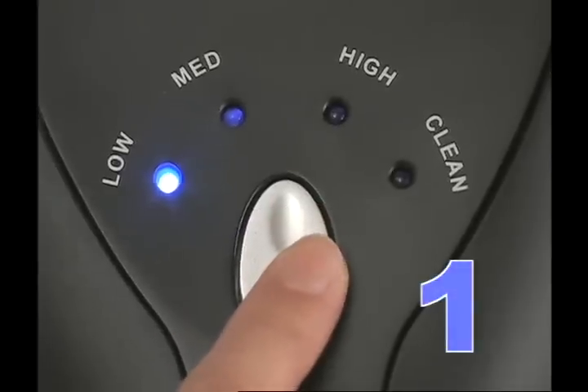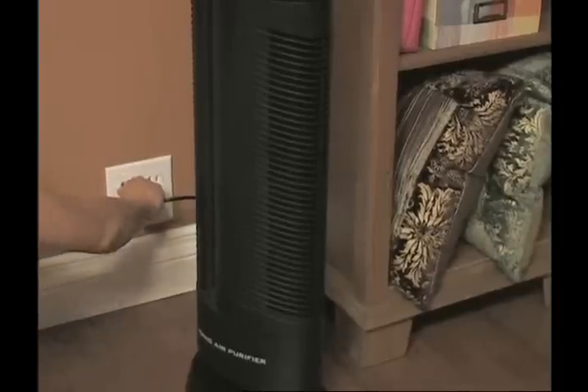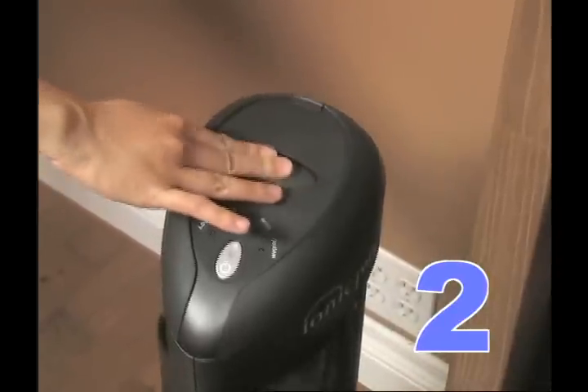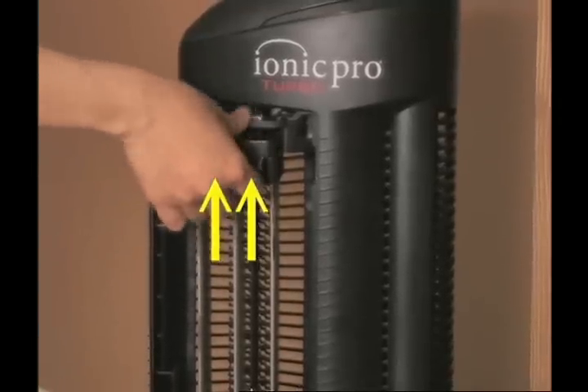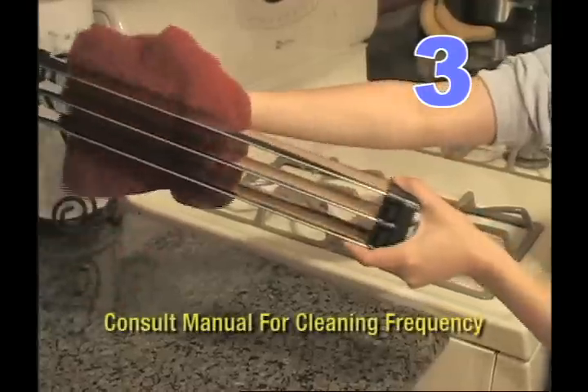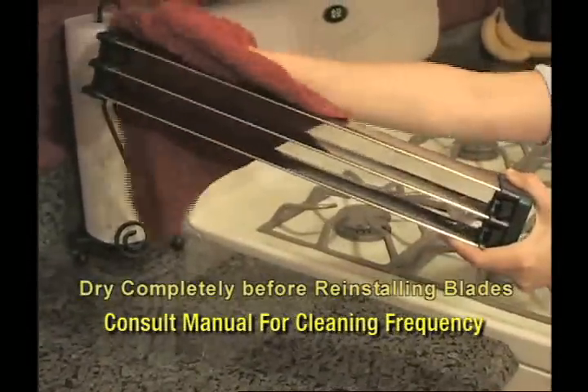One: make sure the unit is turned off and unplugged. Two: let the IONIQ Pro sit for a minute, then remove the collection blades by pulling upward on the release hatch and removing them from the machine. And three: wipe away the trapped particles with a damp cloth or sponge.